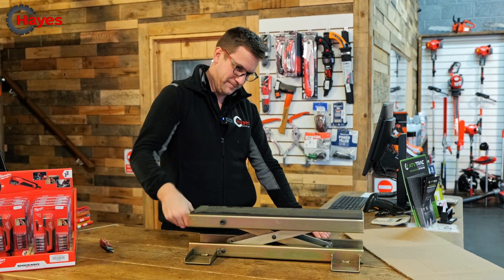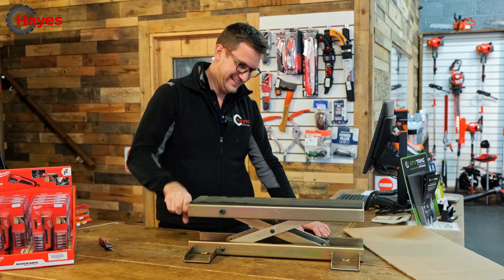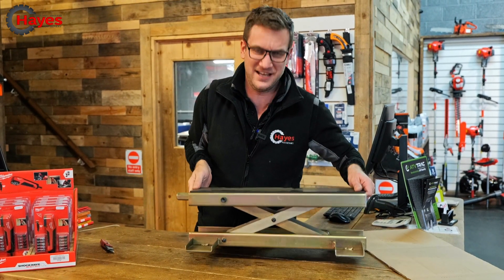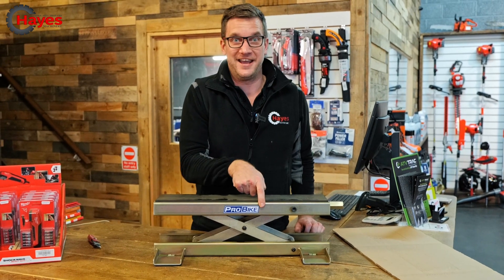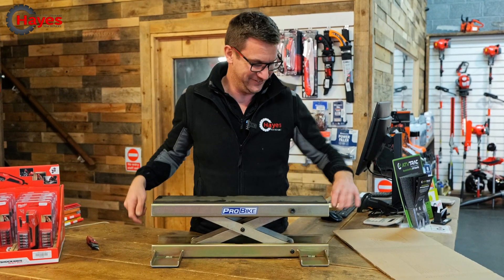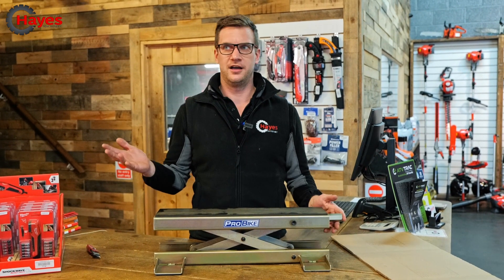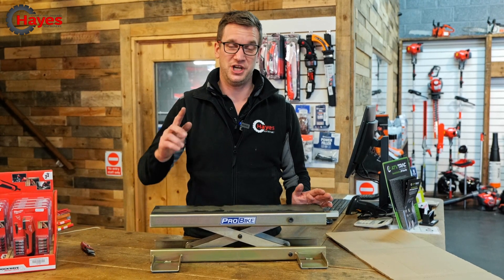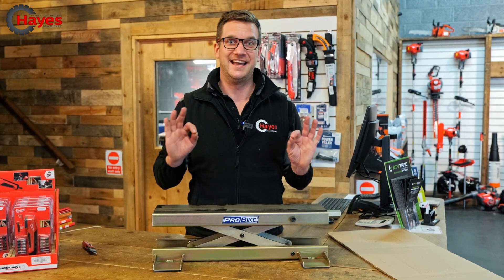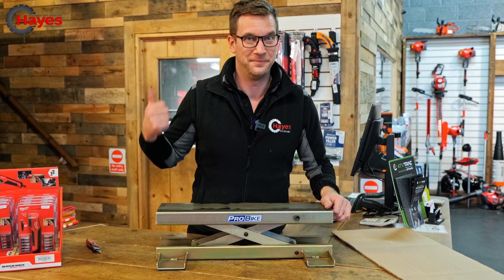And it goes up. I like that. As I said, it's very heavy, so I'm guessing that's a good sign of it being well made. Probike — we love Probike stuff, it's very cool. I'd recommend anyone who deals with ATVs, garden equipment, motorbikes, whatever — check out their website, probike.co.uk. They've got some great stuff.